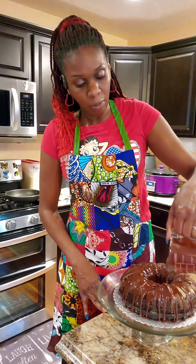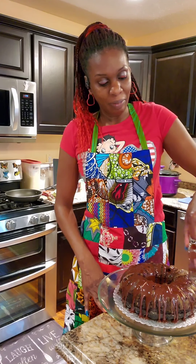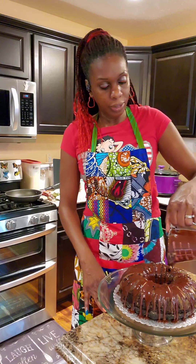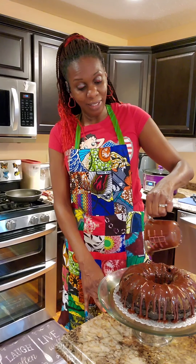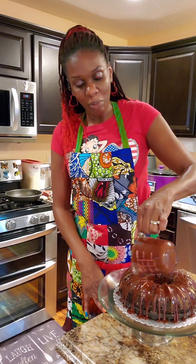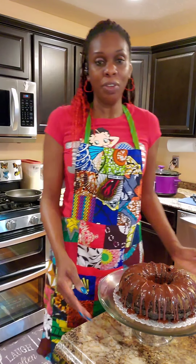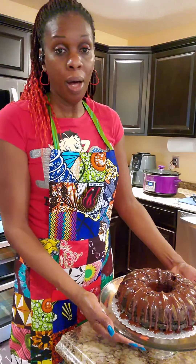I stopped using Baker's Joy because it stopped bringing me joy. I'm just going to add a little bit more chocolate glaze. Simple and easy — no fuss, no muss, no hassle today. My husband's favorite cake is chocolate, so there you have it. I'm going to pause and get some more glaze.